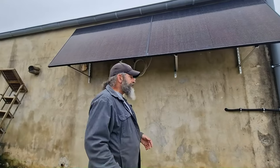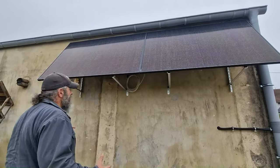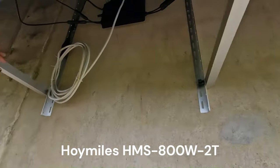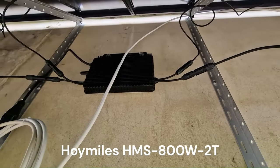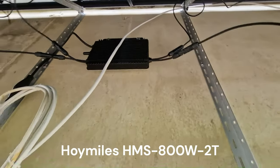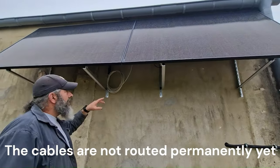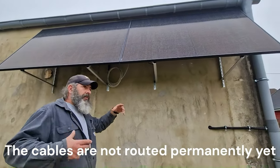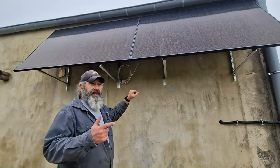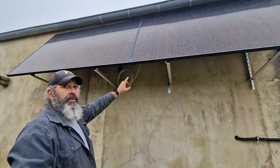Our system is comprised of a Hoymiles inverter — spelled H-O-I-M-I-L-E-S. The part number is HMS 800W-2T. As the part number suggests, it produces a maximum of 800 watts and connects to two solar panels — so we have two solar panels hooked up to one inverter.